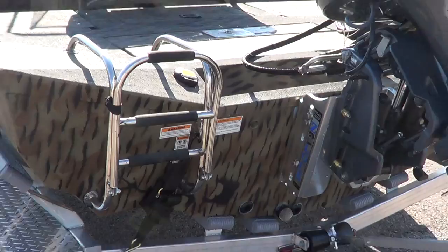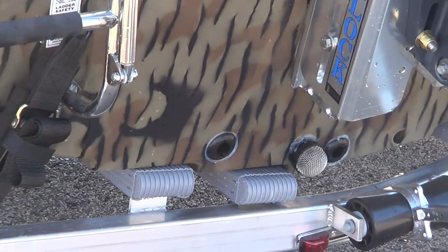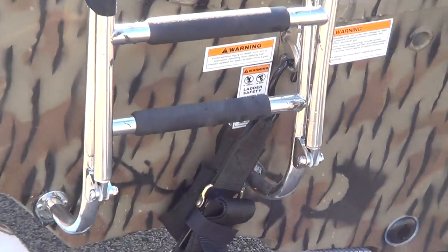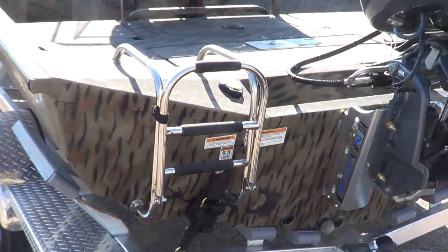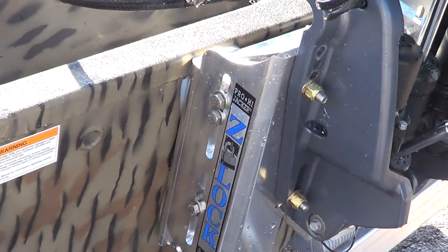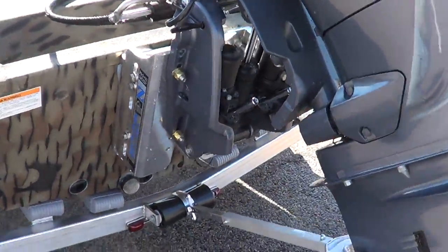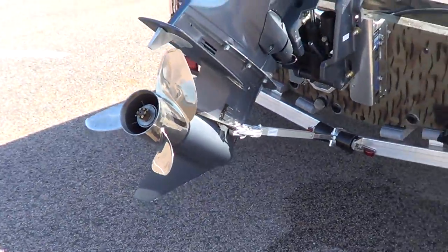This is the one with the saltwater package trailer and the Hyper Lift Hull — this is the Hyper Lift Hull, not the Flat John Hull. It's got a boarding ladder, a Z-lock, jack plate, and a stainless steel prop.